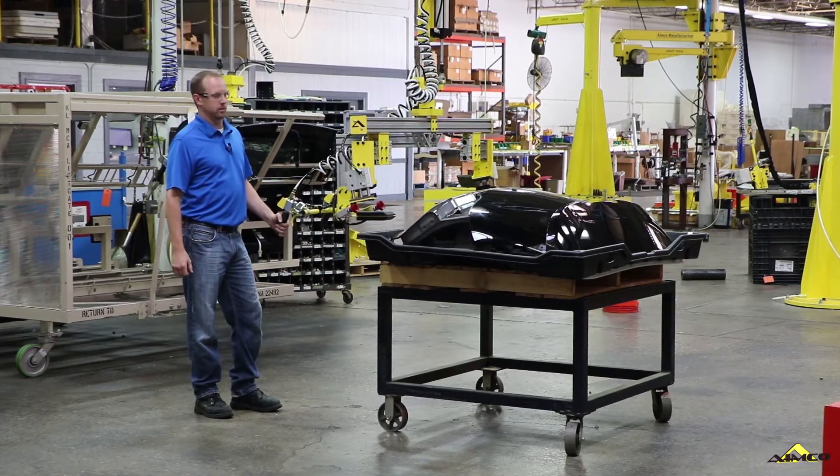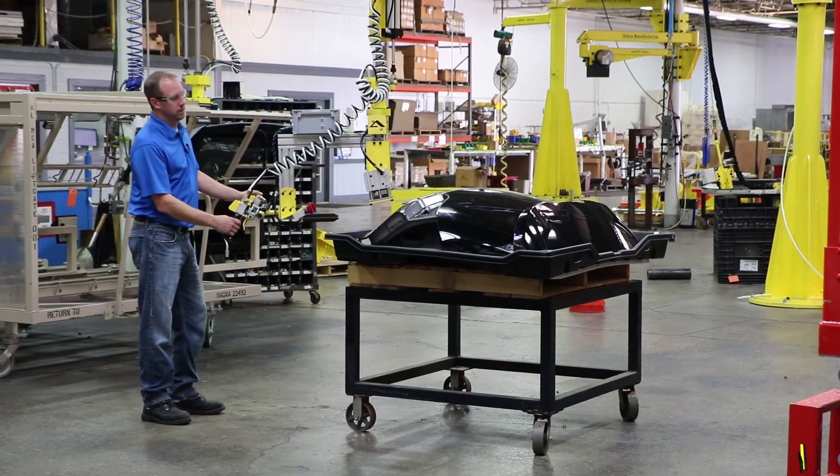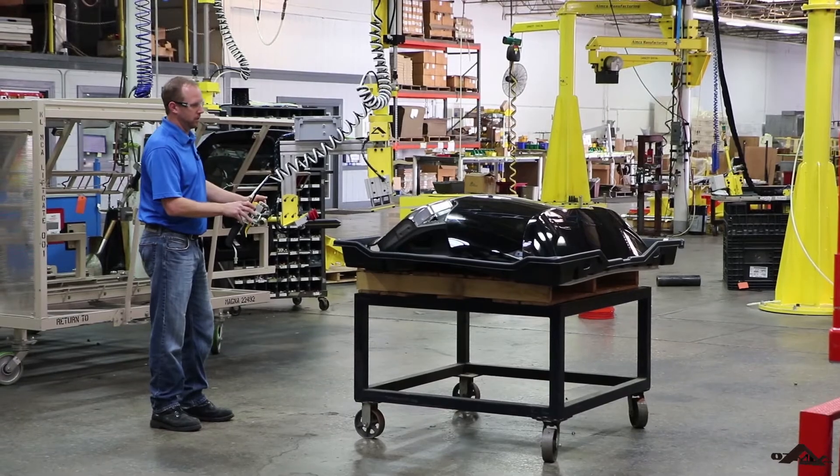Hi, I'm Mike with AIMCO Manufacturing. Here we have a lift assist that's designed to safely and easily pick and place the tailgates you see here.